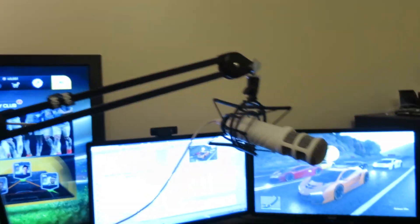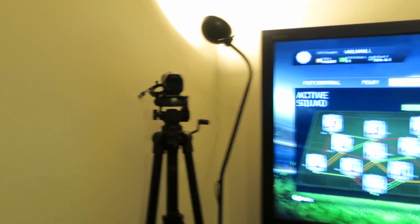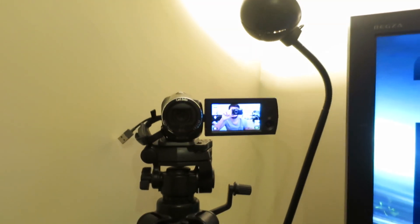Moving back onto the setup, we have the actual clamp stand the mic goes on so you can swivel it around. Currently when I'm on Skype I sit here, and when I record I swivel this around to here and sit here to play FIFA. There's the camera that I record on — it's just a little Sony camcorder that I use. Some of you people have asked me that.